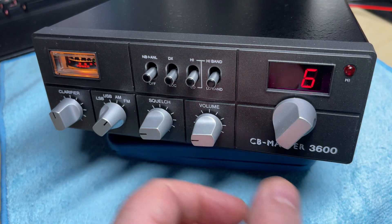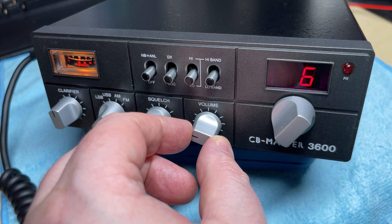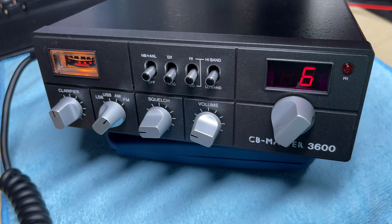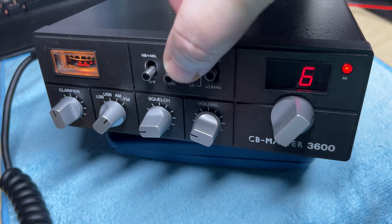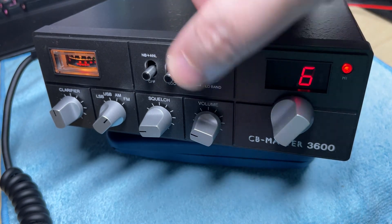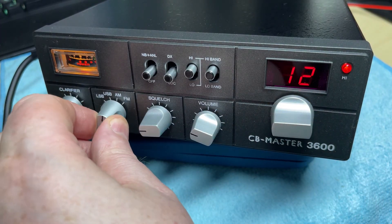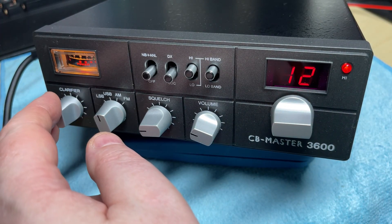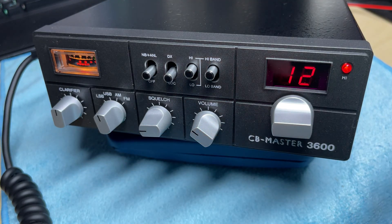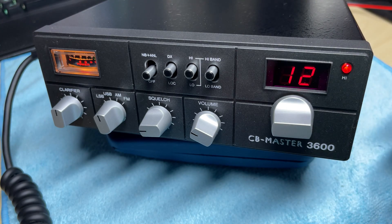Powering up — it does come on, which is a good sign. We'll plug the microphone in and we have some sound. There are 120 channels on this, so it should be crystal controlled. We'll see if we can hear anything — conditions have been up and down the last few days; one day it can be absolutely heaving, the next day completely dead. We are transmitting.